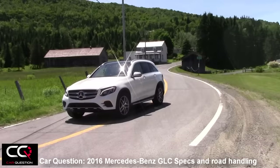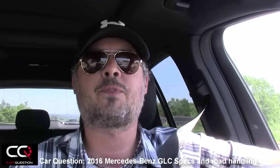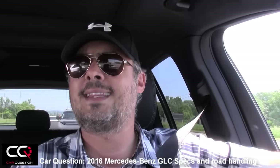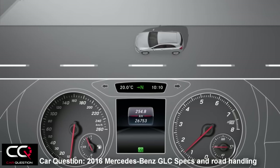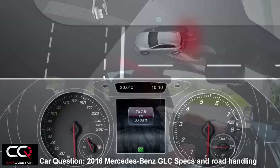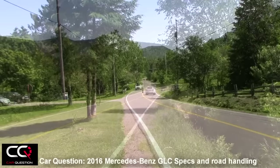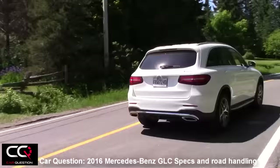Zero to 100 kilometers is confirmed at 7.3 seconds on the Mercedes-Benz website, with a top speed of 210. You've got eco stop-start technology, so at a red light or in traffic, the engine will simply turn itself off for fuel economy. It also features direct injection with a fast-responding piezo injector and multi-spark ignition, plus air-to-water intercoolers. For full power, you'll need to use premium fuel.